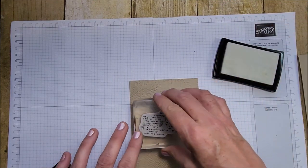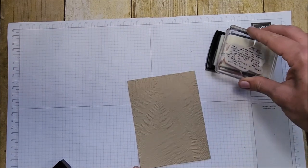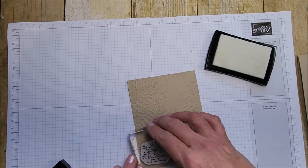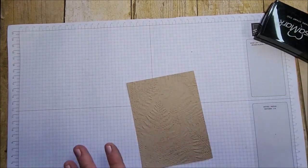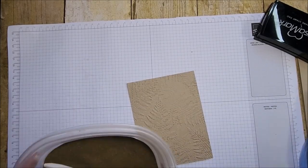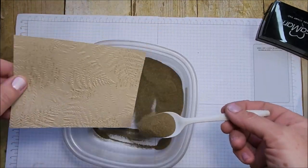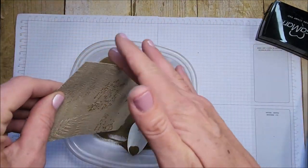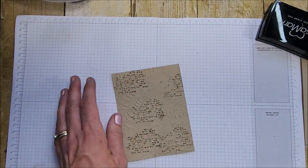I did not rub an anti-static bag over this because I don't mind if I get excess embossing powder on this layer — that's going to add to the fun look. Let's add some gold, sprinkle that on, and heat that up.